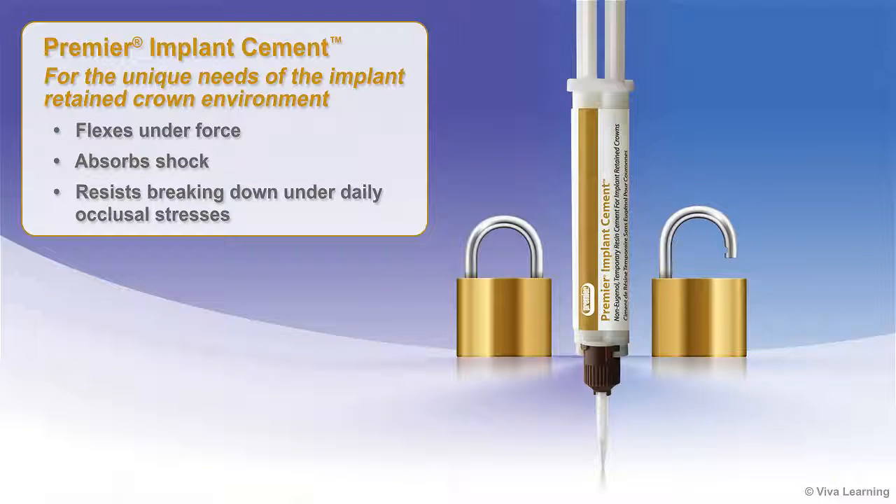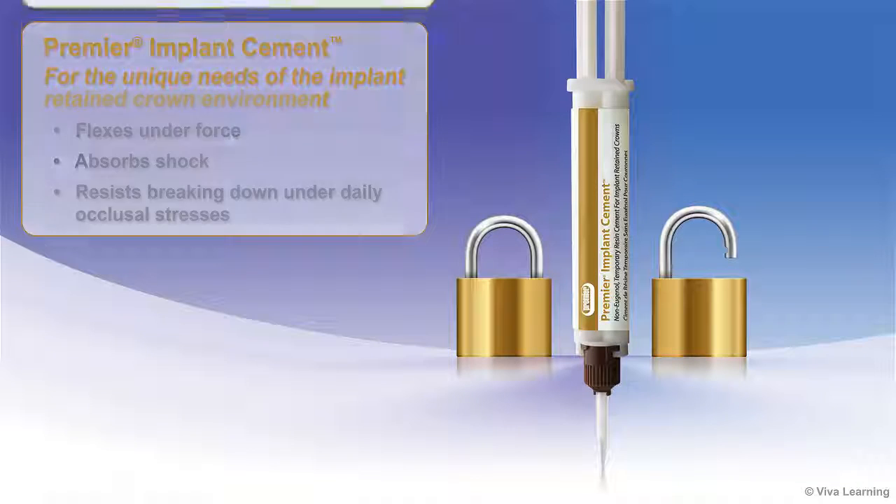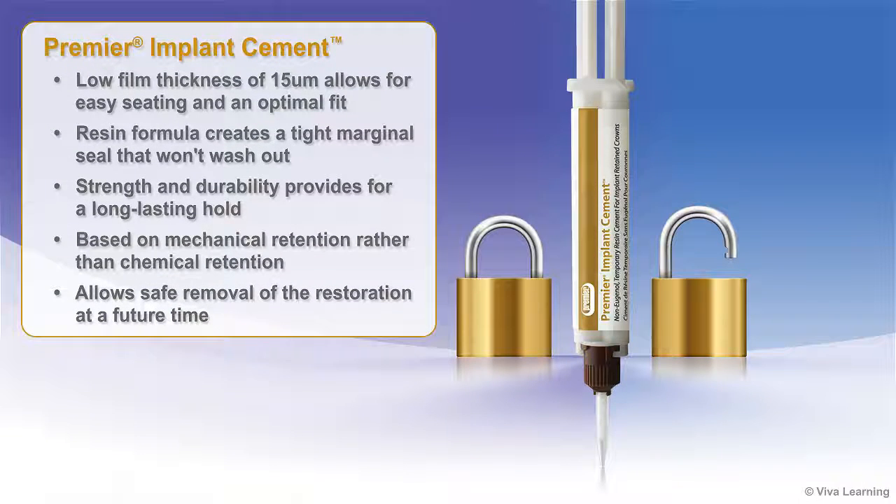Premier Implant Cement was specifically designed for the unique needs of the implant retained crown environment. It flexes under force, absorbs shock, and resists breaking down under daily occlusal stresses. The low film thickness of 15 microns allows for easy seating and an optimal fit. The resin formula creates a tight marginal seal that won't wash out.